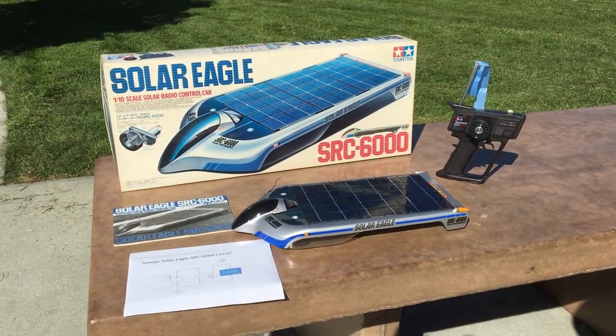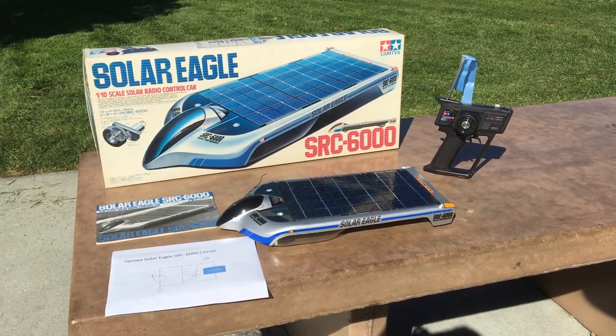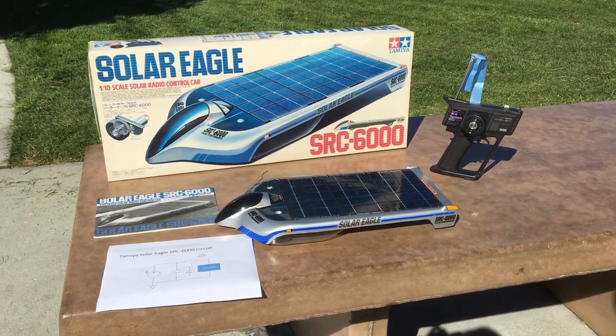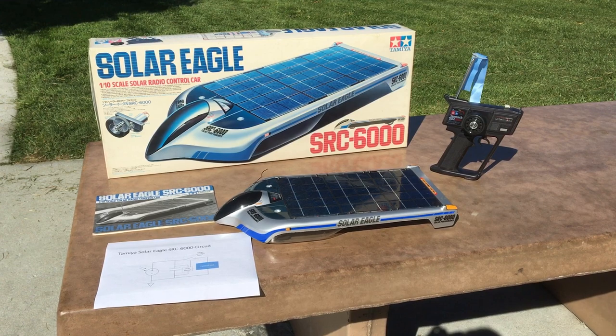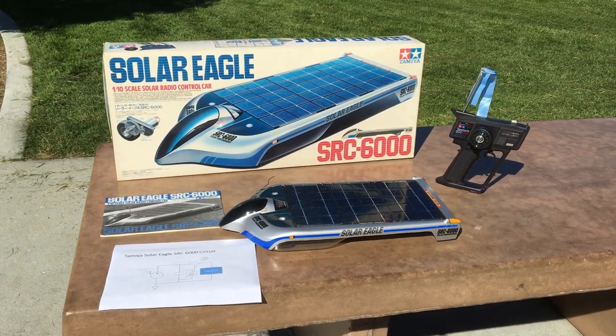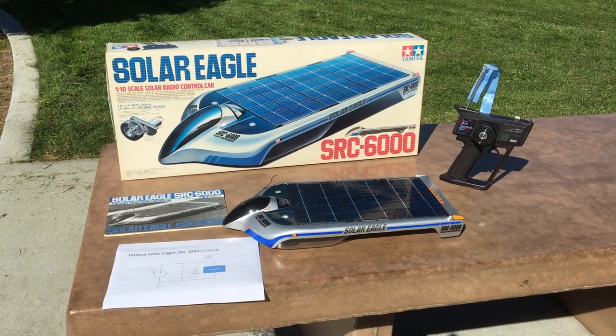Welcome to another episode of Racing Learn. We are a nonprofit that uses radio control to get kids excited about math and science. We had a previous episode on this car, the Tamiya SRC 6000 Solar Eagle. This is a solar powered RC car.